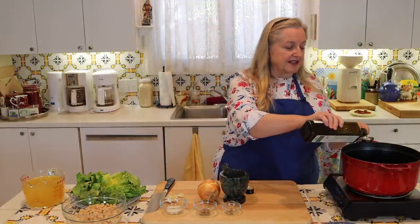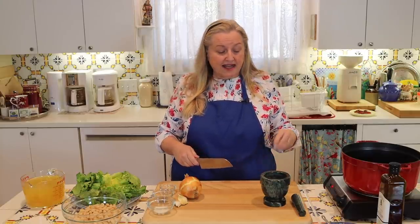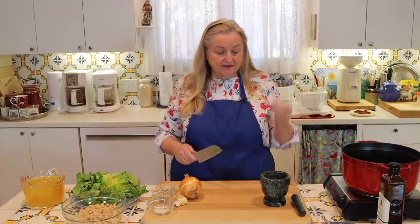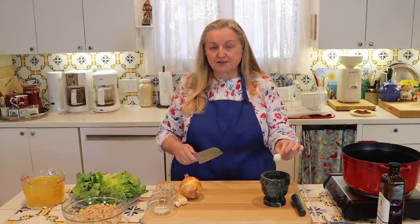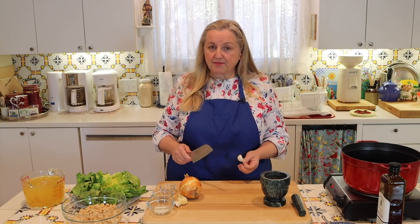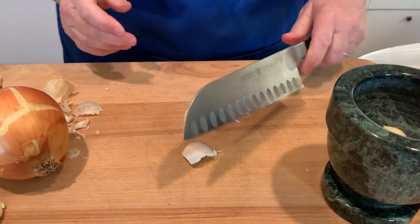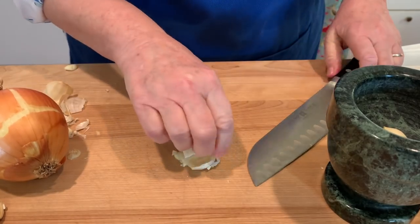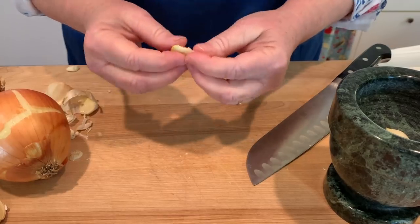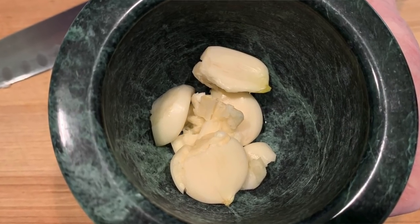The first thing I'm going to do is add two tablespoons of olive oil to my soup pot and turn the heat up to medium. Next, I'll prepare my garlic — I'm going to crush these cloves, remove the skins, and put them into a mortar and pestle to crush them into a paste with my salt. Don't worry if you don't have a mortar and pestle — you can chop up your garlic or smash it and use your knife to flatten it out with the salt. Any way you want to prepare your garlic is fine.